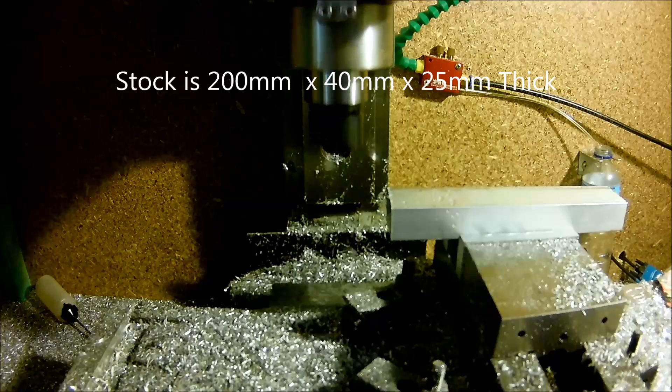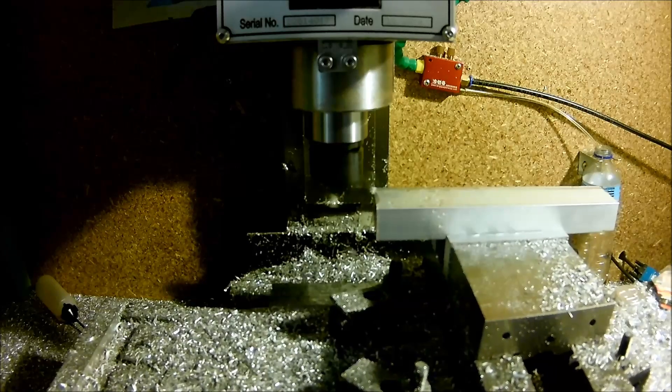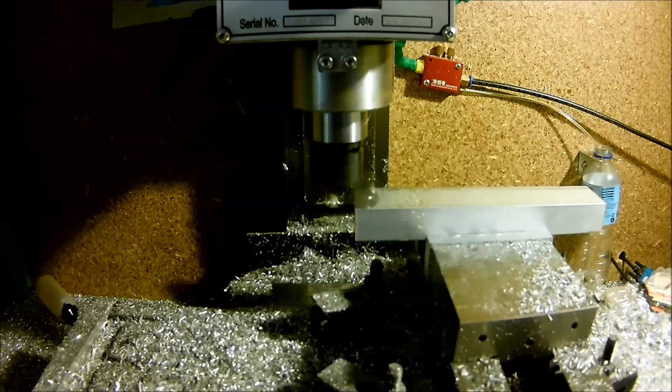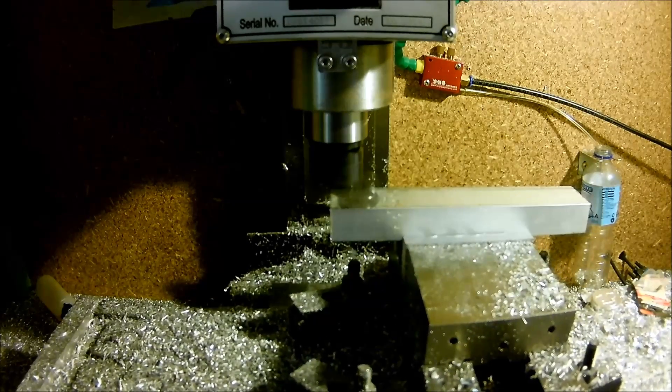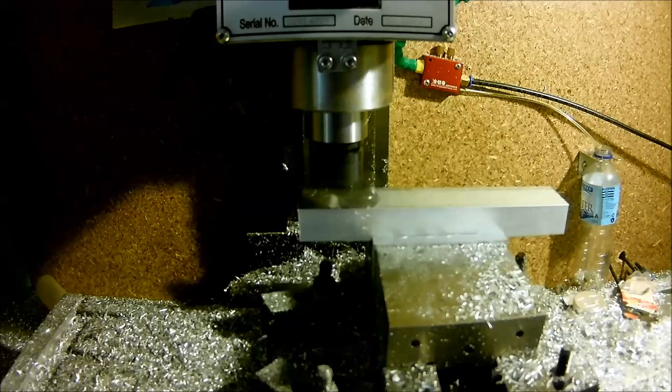Alright, so that's a bit of an overview of the milling machine and some parts I've been working on. I'll leave you now with the video of the machine running, cutting that part that's in the vice right now. I'll catch up with you guys later.